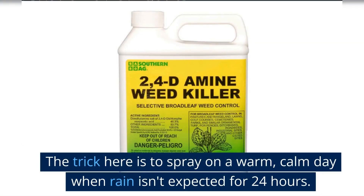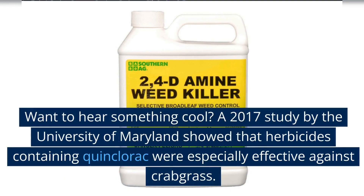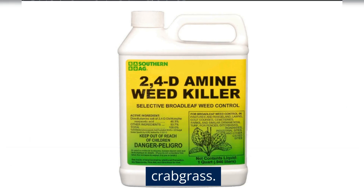The trick is to spray on a warm, calm day when rain isn't expected for 24 hours. A 2017 study by the University of Maryland showed that herbicides containing quinclorac were especially effective against crabgrass.